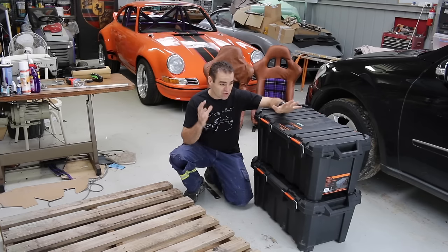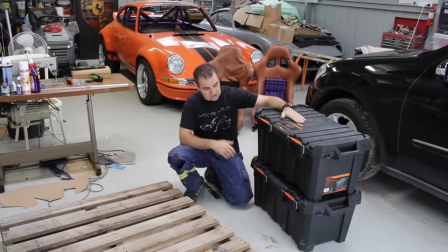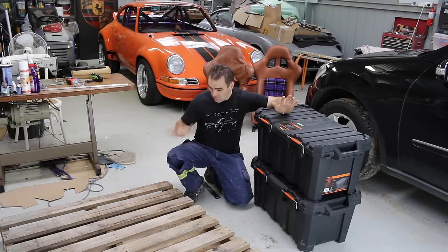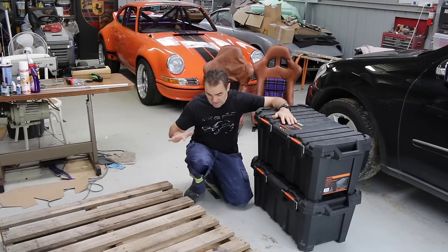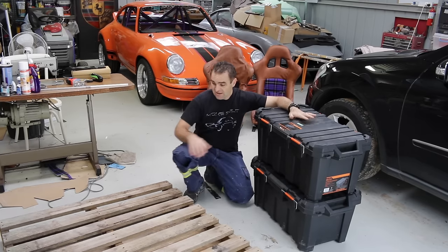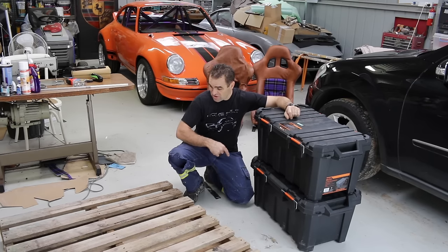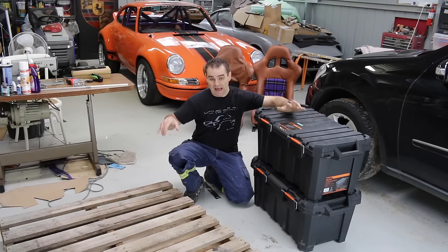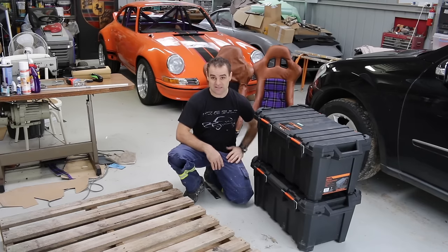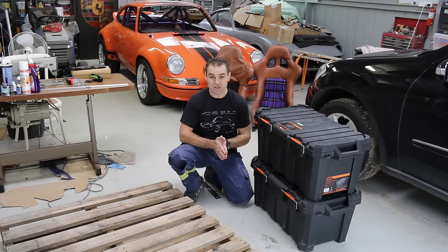I have my case, crank, heads — most of the bits and pieces I need to send away to be machined are in these two boxes. What I need to do is get these set up on a pallet. I've got this old pallet and I need to make it as small as possible, so I'm going to cut up and modify this pallet, make it the size of these boxes, and then load it all up and get it ready to ship.